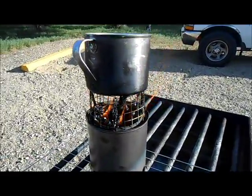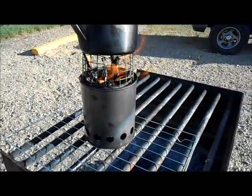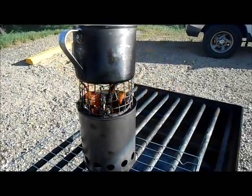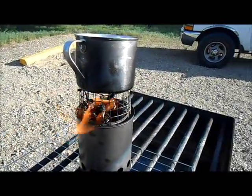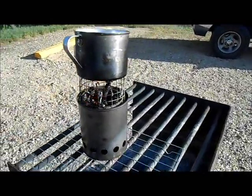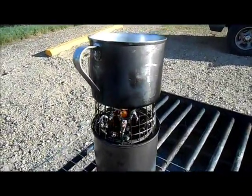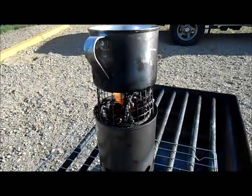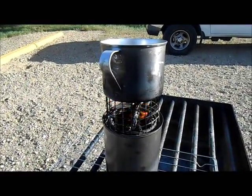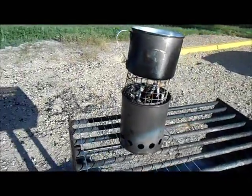I moved it over to this barbecue area just because I wasn't sure if you're supposed to be burning things on top of the nice bench over there. I had it on a grill anyway so it wouldn't have hurt it, but I didn't want anyone freaking out. So I'm gonna boil up some water and tend to this fire. I want to thank Tom from Tom's Backwoods for sending this my way.